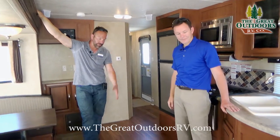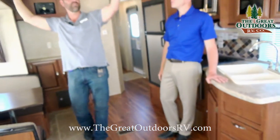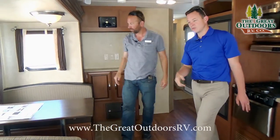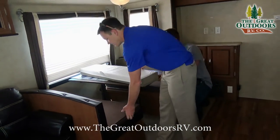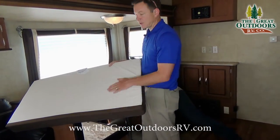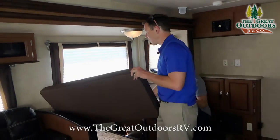Heat comes from the floor — two separate systems: AC from the ceiling, heat from the floor. The dinette also converts to a bed. The cushions have vinyl on the bottom side to protect the fabric when kids are using it at the lake or on messy nights.